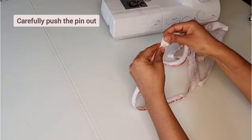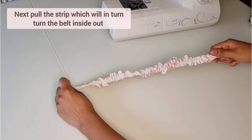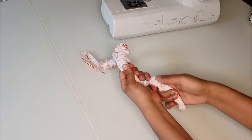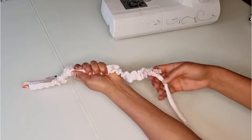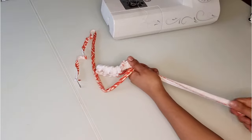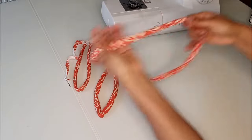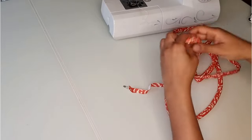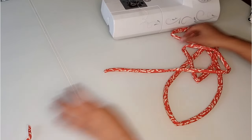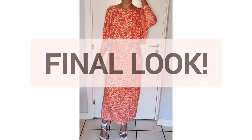This is a technique I use to help turn the belt inside out. Once you're done, carefully push the pin out, then pull the inside strip which will in turn pull the belt inside out. It's quite a process but eventually you'll get there. Once done, carefully cut the excess strip and stitch close the end of the belt. This will complete the dress — here's the final look.